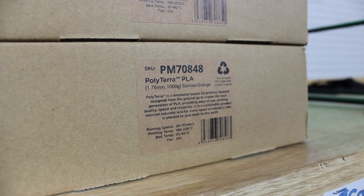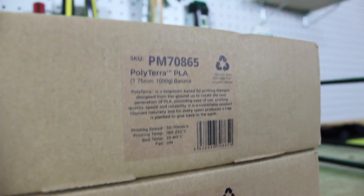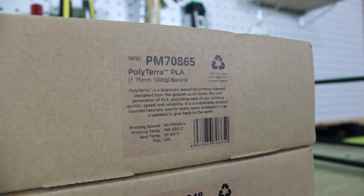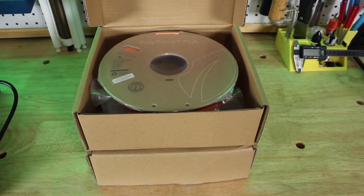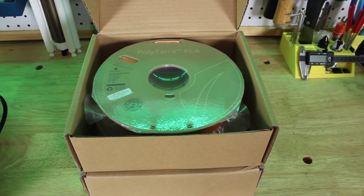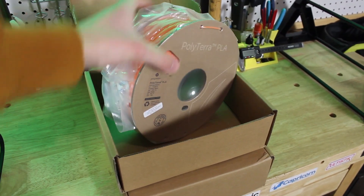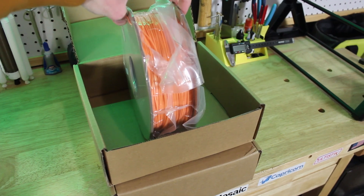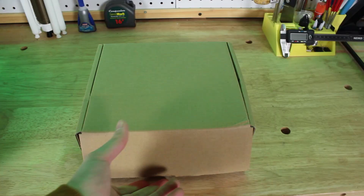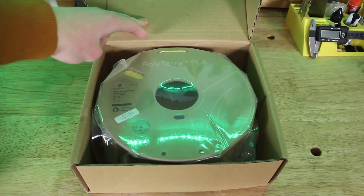This is not just a normal PLA filament. Recently I haven't been doing many filament reviews because usually filaments are repetitive and not really a new product or interesting for viewers to watch. But when Polymaker reached out and showed me their new PolyTerra PLA, I had to make an exception. Make sure to watch to the end of this video for a 10% off coupon code.